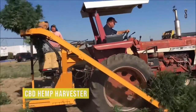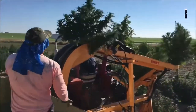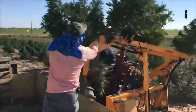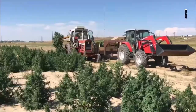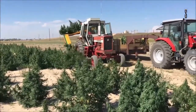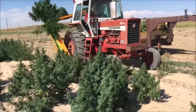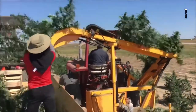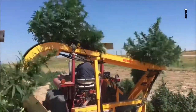The CBD Hemp Harvester, made by Kirpi, is a whole plant harvesting machine built to harvest cannabis for medical use such as hemp oil. The machine is able to cut 1,800 to 2,200 stalks of hemp per hour. The hemp plants are cut at their base by an arm that extends out the side of the vehicle. They are then transported up a conveyor belt and across to the other side where a worker can collect them and put them in a trailer. The cutting arm is adjustable to the size of each stalk and can harvest plants up to 5 feet high and 2.5 inches in diameter.